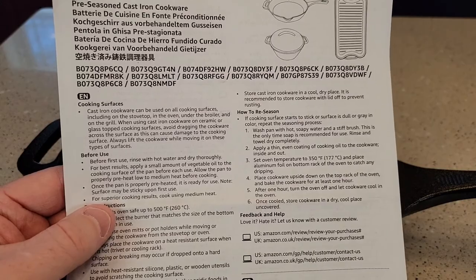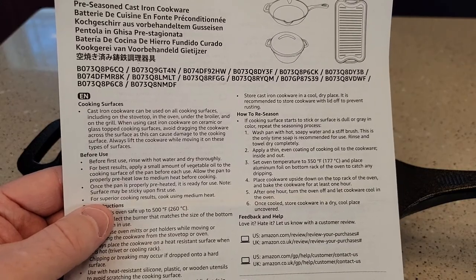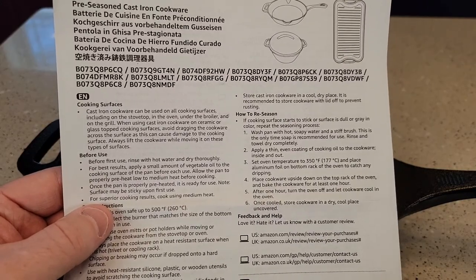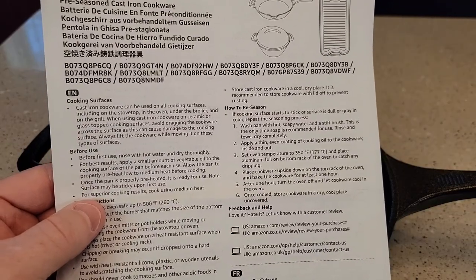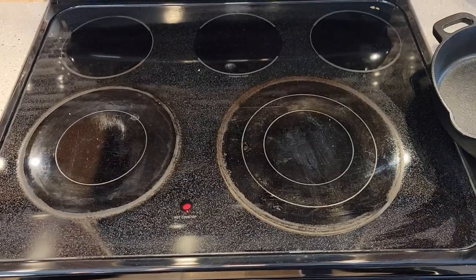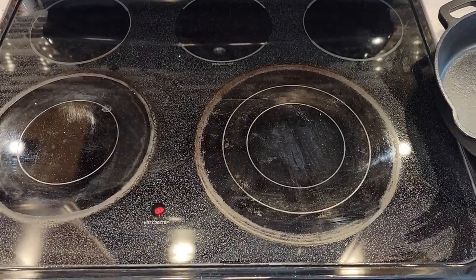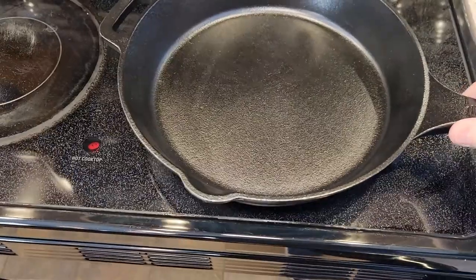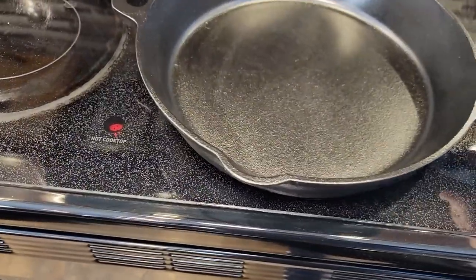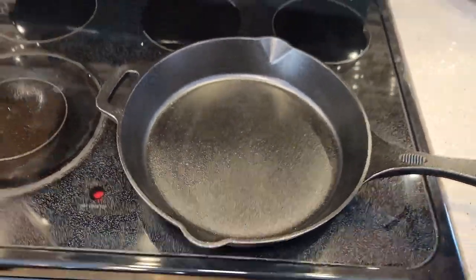Before first use, it says rinse with hot water, dry thoroughly, and apply a small amount of vegetable oil to the pan. We're going to heat it up to a medium heat before cooking. We do have a glass cooktop range, and I'm going to put it on mine. I'm going to turn it on medium heat, and I can definitely tell it does slide around a little bit, but I don't want to just keep moving it back and forth.